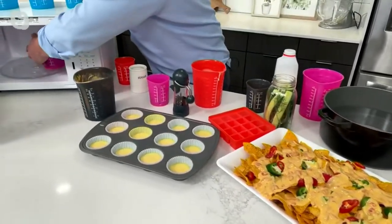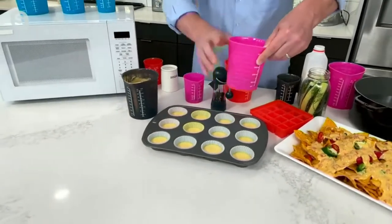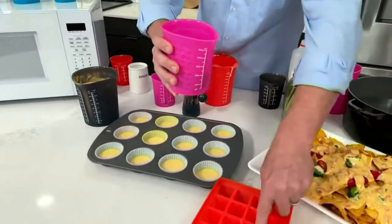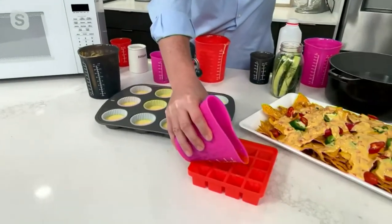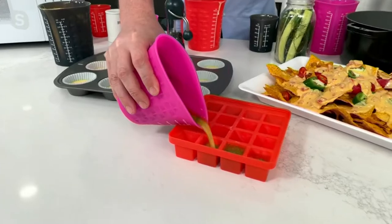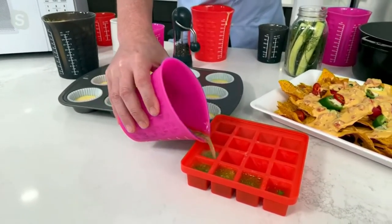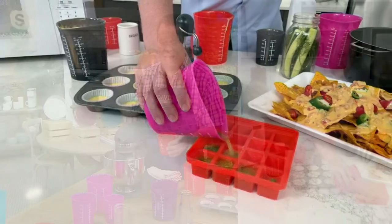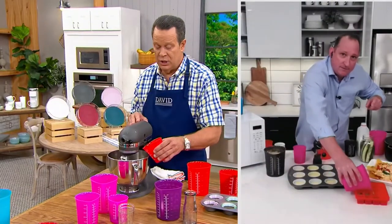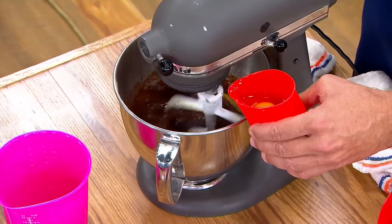I've got another one here with some melted garlic butter. Maybe you're doing crab legs, or maybe you have one of these Kochblume ice trays and you're making your own garlic pats. I could pour this right where I want it — just give it a little push with your hand. And maybe you're doing some baking and your recipe calls for you to add one egg at a time so they incorporate more nicely, one yolk at a time.